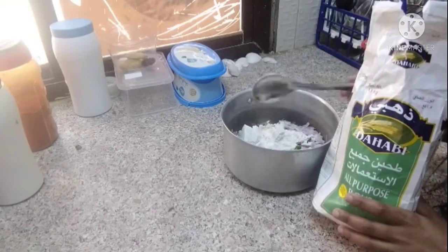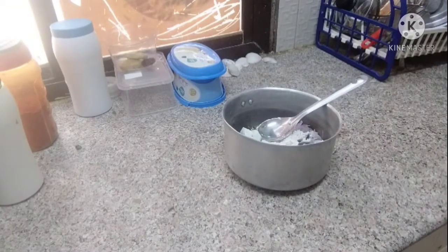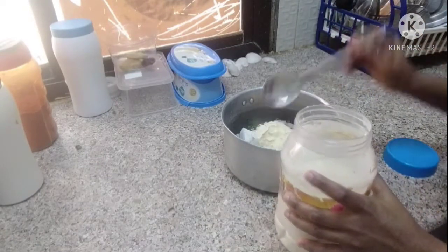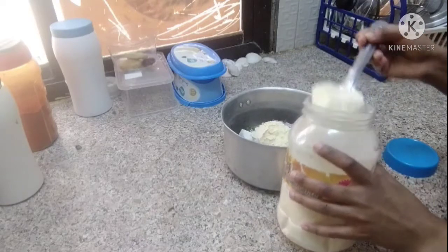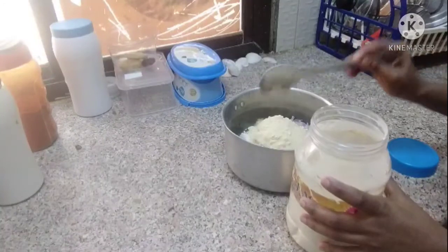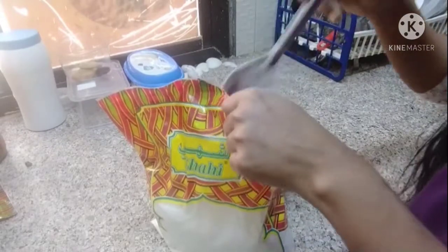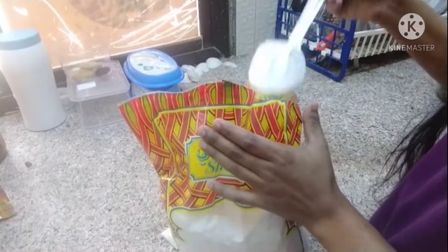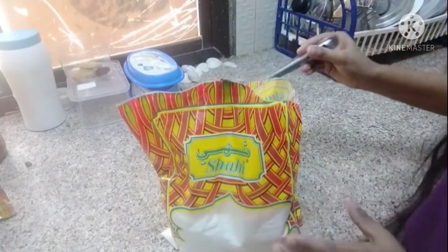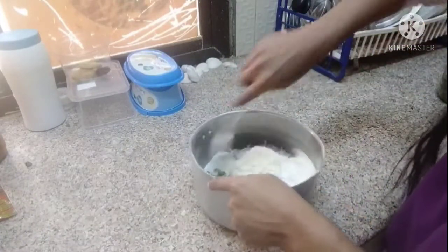Add a spoon to the plate. Add 3 spoons of the plate. The salt is filled with the meat. When the oil is more crisp.